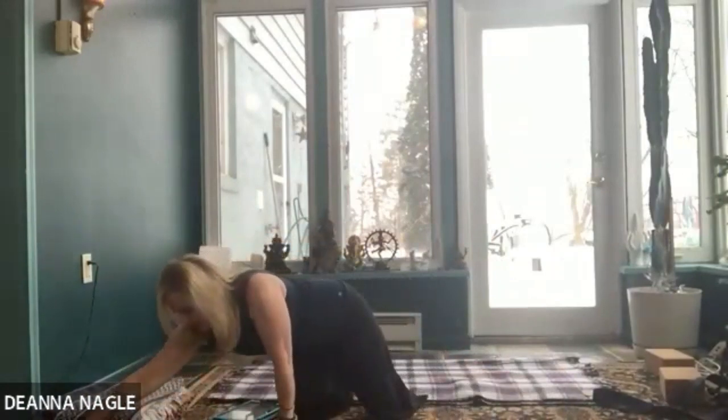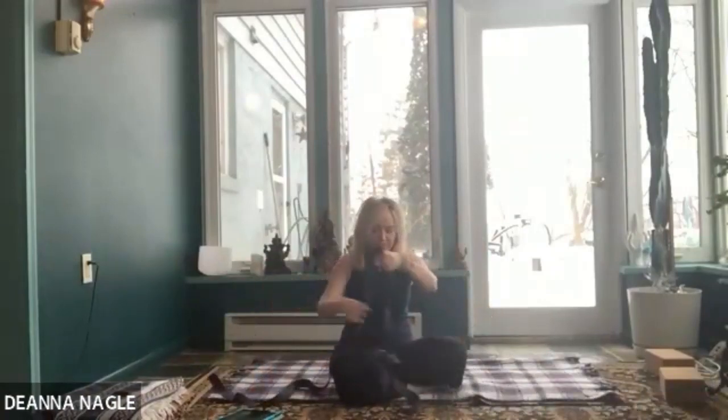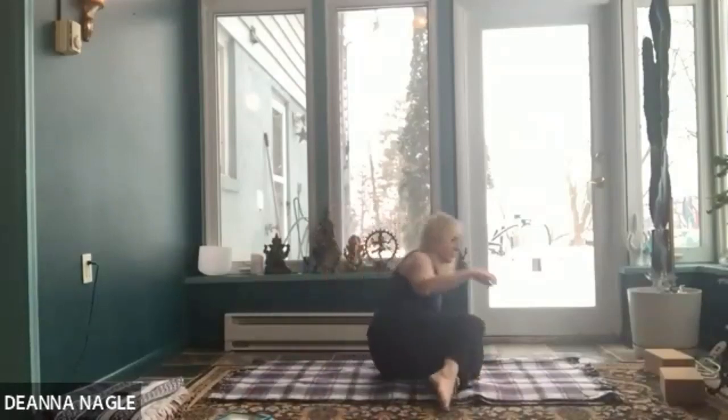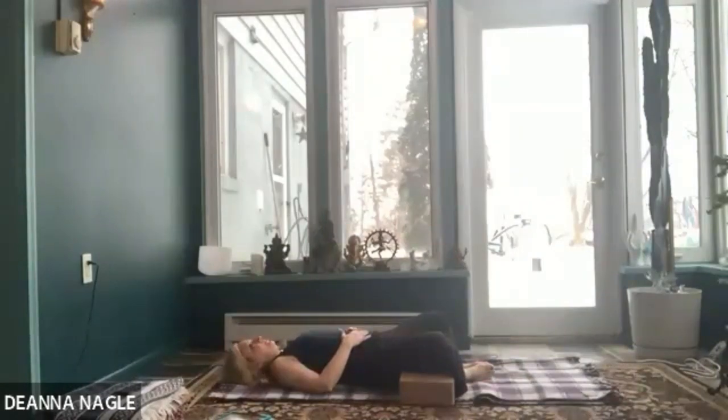Go ahead and come down onto your back. We'll start with feet flat, knees bent, and keep that strap within reach. Let's do bound angle — feet together, knees apart. If you want, you can put your blocks under your knees. That starts to open up the inner leg, which is another piece of the puzzle in the pose we're doing today. Come into your nice diaphragmatic breathing.